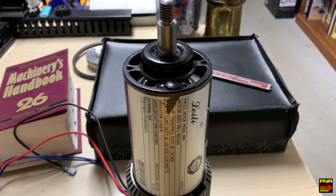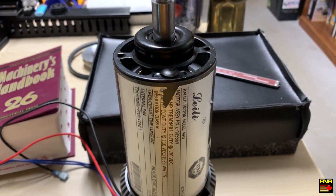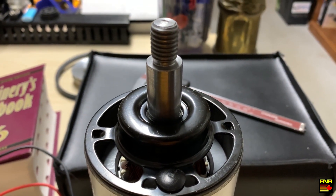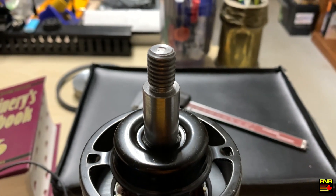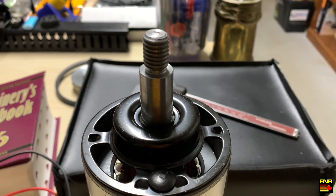Hey there YouTube, Farnorth Racing here. This is the treadmill motor that's going to become the new spindle motor for my mill. You can see the end of it has this left-hand threaded motor shaft. So in order to get the drive belt on there, I have to manufacture a pulley. Let's see how we do that.